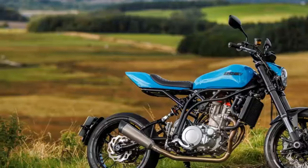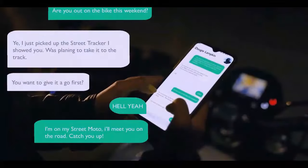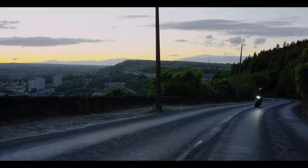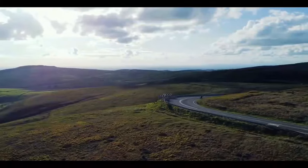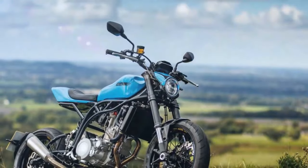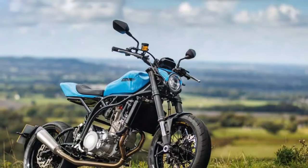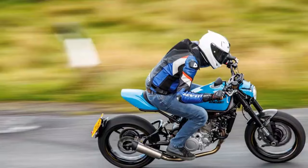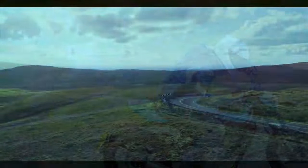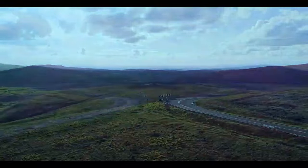The previous Street Moto exemplified this complexity, but the new second-generation model has been redesigned to be a more straightforward, accessible, and budget-friendly option. There are two variants. The base model, simply named Street Moto, features a low-level exhaust, spoked wheels, and an adjustable YSS shock. Priced at £9,995, it competes with mid-capacity fun bikes like the Ducati Scrambler, Fantic Caballero 700, and Triumph's 900 Scrambler.